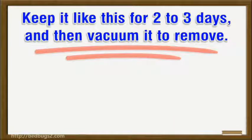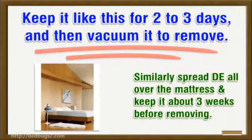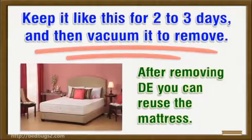Keep it on the floor for two to three days, then vacuum it to remove. Similarly, spread it all over the mattress and keep it for about three weeks before removing. After removing the DE, you can reuse the mattress.